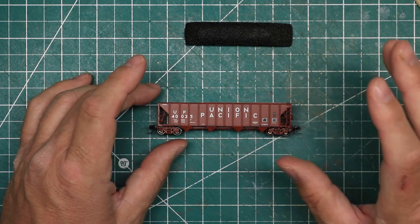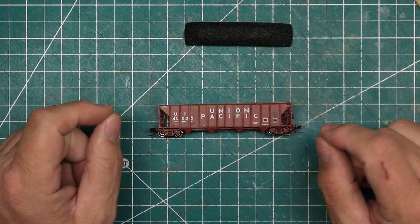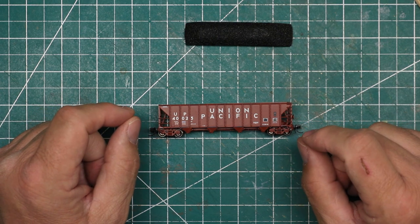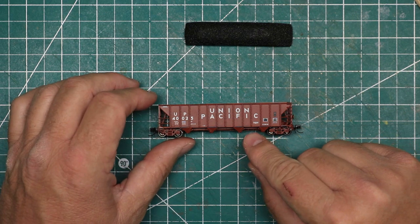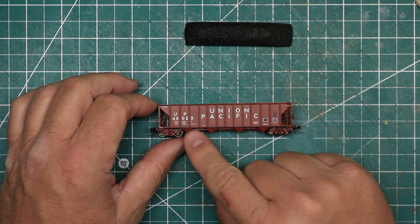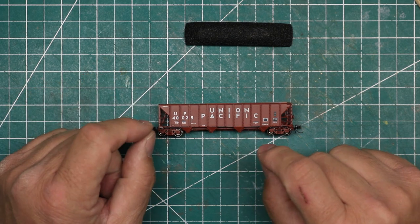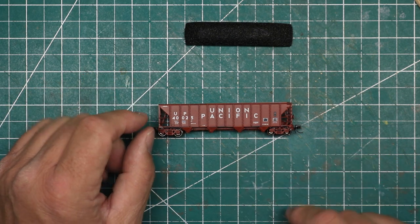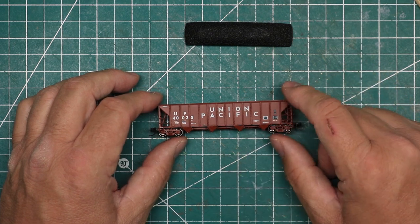The color is spot on. The font, the letter size, the crispness of the paint — I can tell from straining my eyes to see that even the smallest letters here are actual legible letters and are crisp. I know if I got a magnifier and looked at those, they would all be legible. Beautiful detail on things like the ladders, and the stirrup steps are very prototypical size and very delicate.